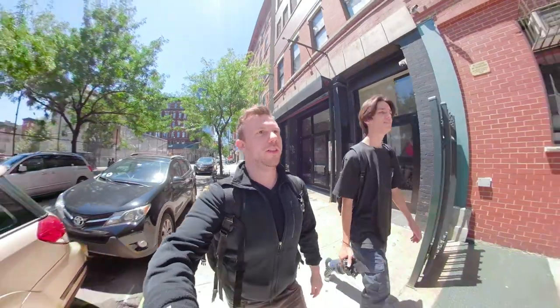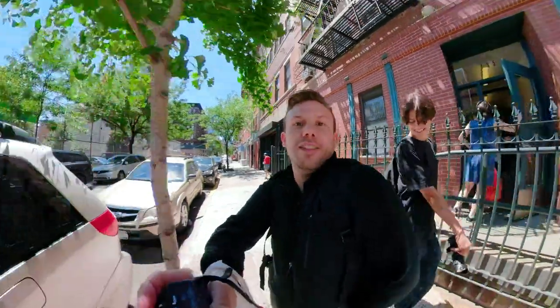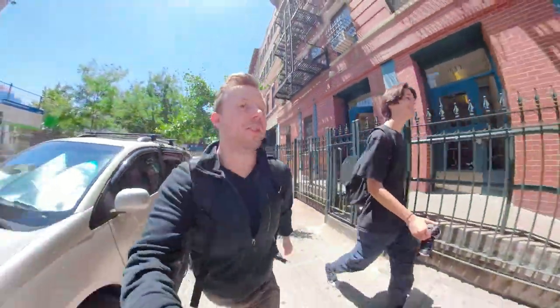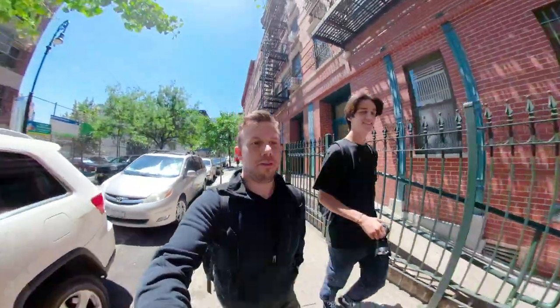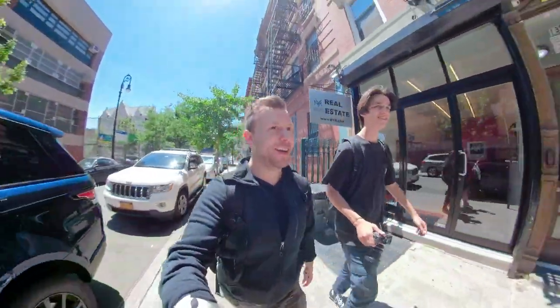We're in Willem's hood. We're going to be putting all this giant heavy gear down, which is breaking my back. Get the 4x5 set up, and then hopefully come up with a concept for this video, which we don't have yet.